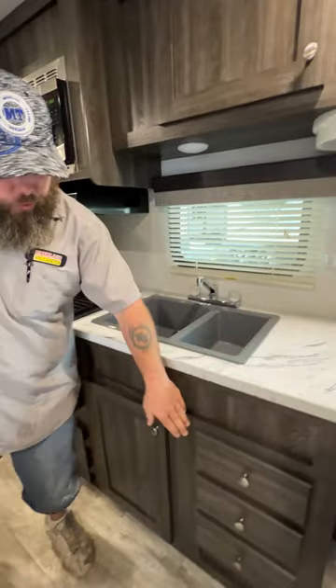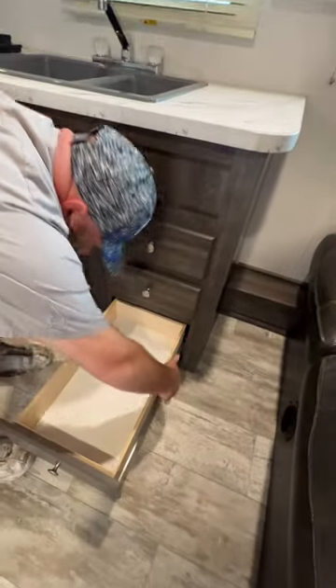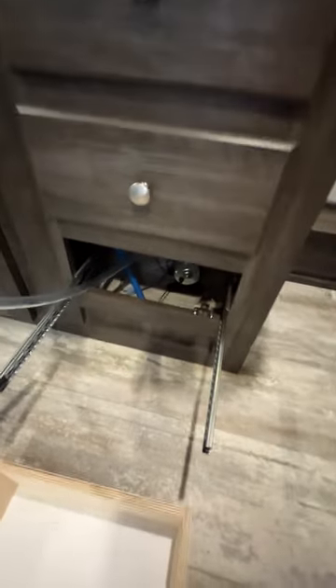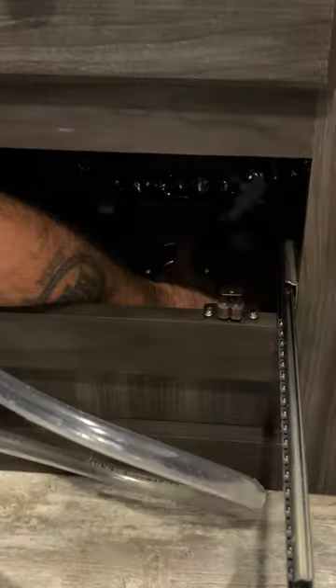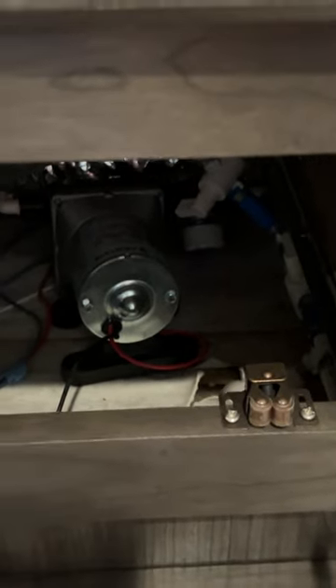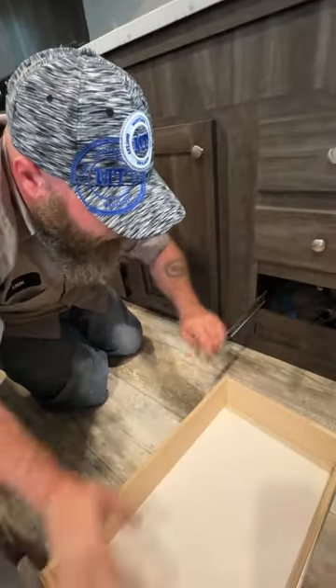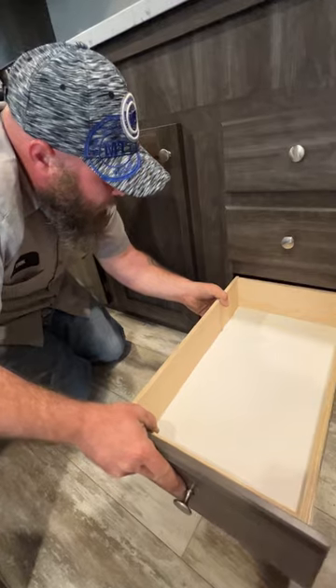Next you've got your sink here with drawers and storage underneath. When you go to winterize your coach, you'll pull this drawer out — this is where your water pump is going to be located. There's already a hose here that would go into your gallon jugs of antifreeze. There's a valve line down here that you have to turn — there are two of them. One stops the flow from the fresh water tank, and you open the other so it pulls antifreeze from your hose. From there you just use the water pump to winterize. You also want to make sure your water heater is bypassed.